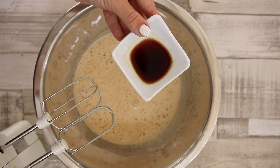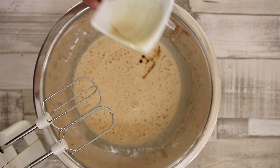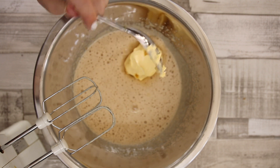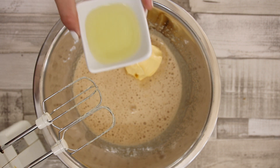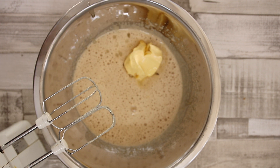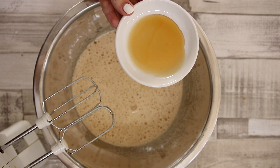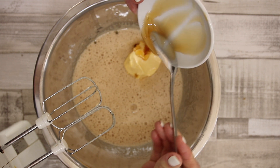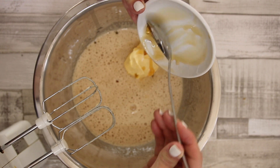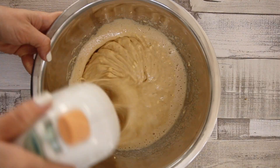Once that's done add the vanilla essence as well as the softened margarine. Also add the sunflower oil. And to add some natural sweetness add one tablespoon of maple syrup. Give that a stir and now it's time to add the bananas.